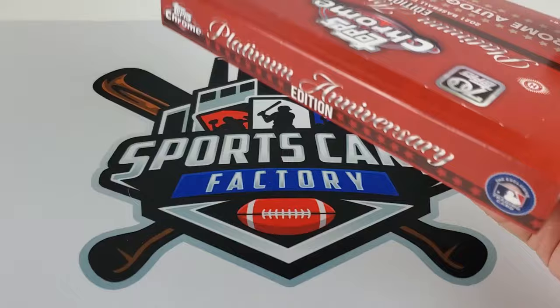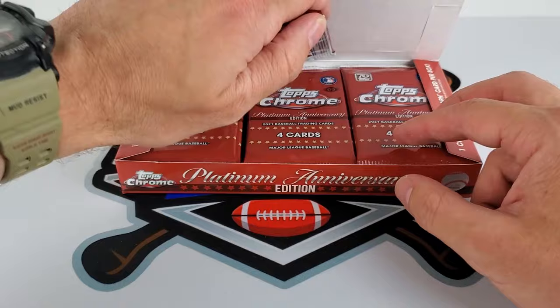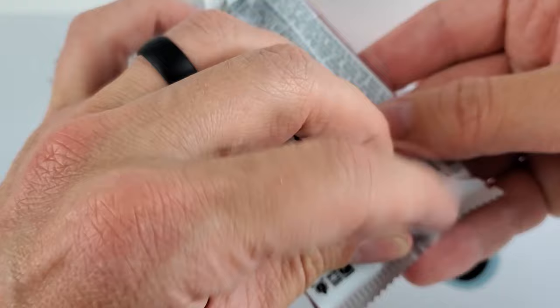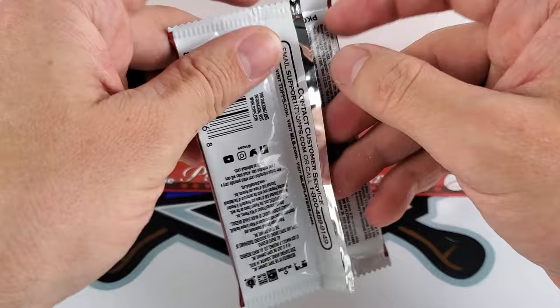One of the best designs — it is the 1952 Topps design. This product is absolutely sweet, guys. There are parallels in here. I had to go get a box as soon as I saw it. If you need the odds, let me peel the back here. They don't have the odds on the box, but you should be able to pause the video to see them. There are all kinds of parallels, but let's get ripping — this is exciting.